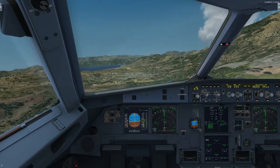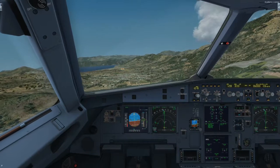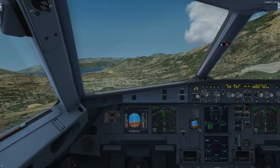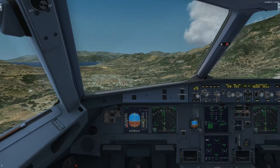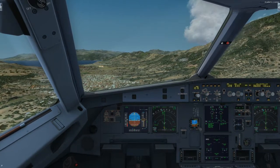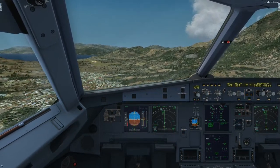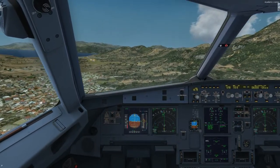One thousand. Hundred above. Hundred above. Minimum. Continue. Minimum.